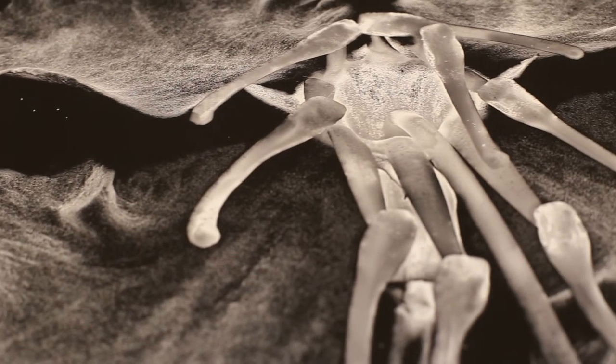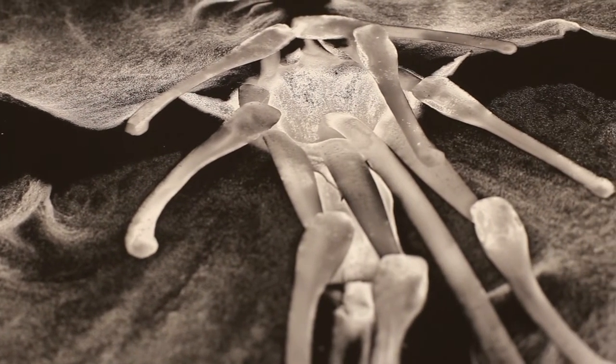I decided to sort of return to my roots — to go back to botany, which I've always liked. But it had to be in a different way. It can't just be straight botanical or flower images; that's been done so many times.